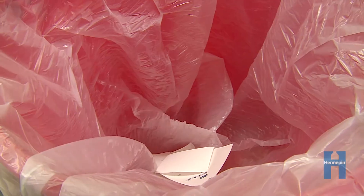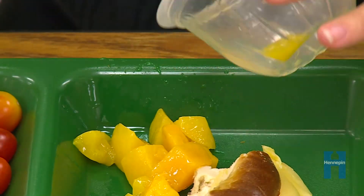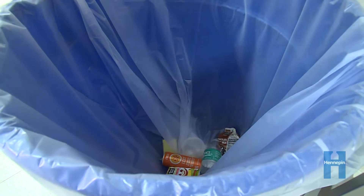However, put the juice pouches into the trash. If you haven't done so already, empty any remaining food from plastic cups onto your tray and put the cup into the recycling.